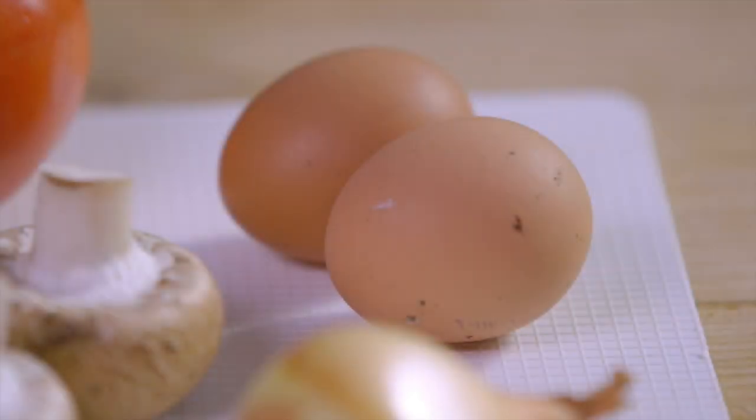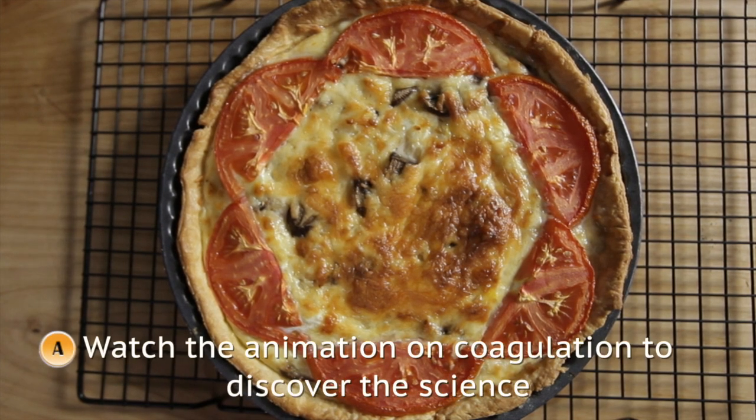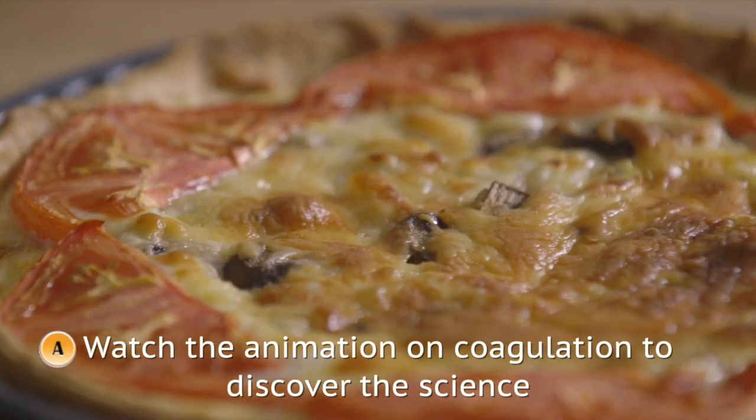Eggs can be used in many different ways in cooking because they will coagulate or set at a given temperature. We'll be using eggs to make a cheese and tomato flan, showing how the process of coagulation can be used to set a liquid mixture.